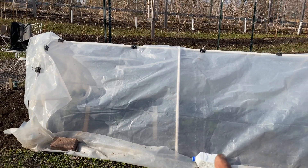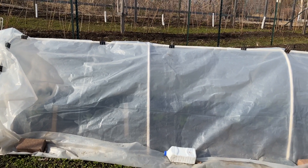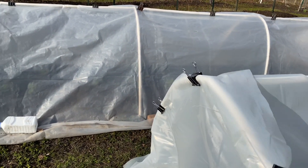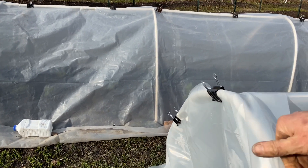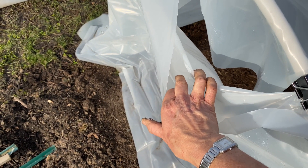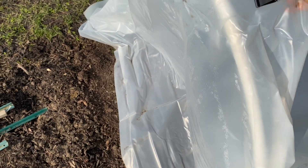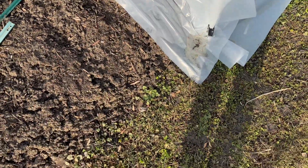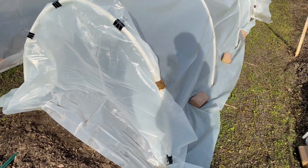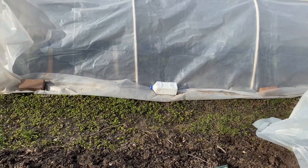These are one-inch PVC pipes, Schedule 40 — it has to be really good quality; I've had it snap on me when I drill holes in it. We cut the end piece off, so on a nice day we can just come in here and open this up and let air flow in to whatever distance we want. When it gets even nicer out, like for the tomatoes, I can just take these end pieces off and leave the rest of the hoop on. It will still have a little bit of solar gain but also a lot of airflow. We find this to be what works for us right now — we've got all these doors cut, so that's what we're using.